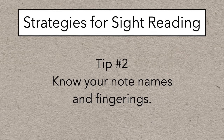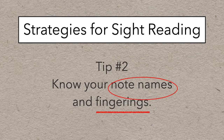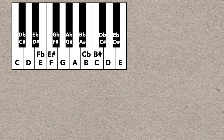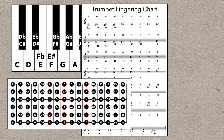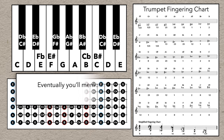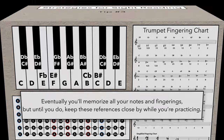After you've figured out note naming, you've got to know how to actually play those notes on your instrument. Many people find it useful to keep a reference handy — that could be a labeled piano keyboard, a fretboard diagram, or a fingering chart. You've probably got one in your method book, but you can also find them online for free. Eventually you'll memorize all your notes and fingerings, but until you do, keep these references close by while you're practicing.